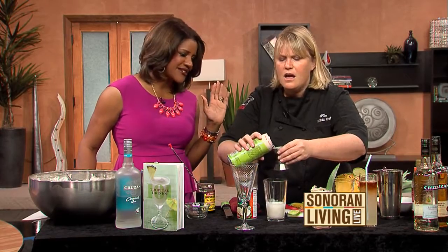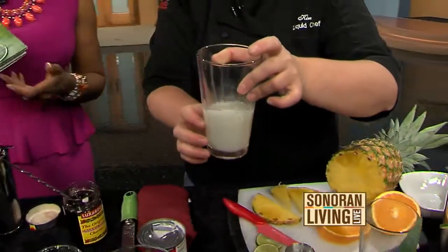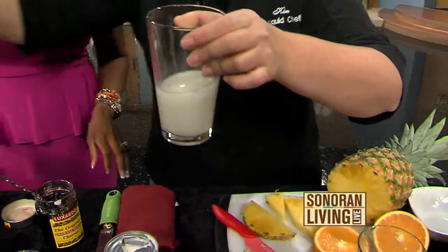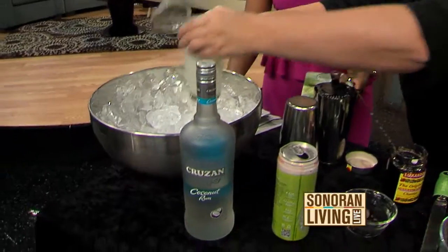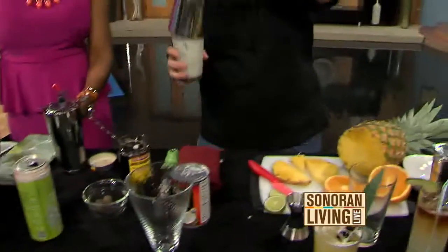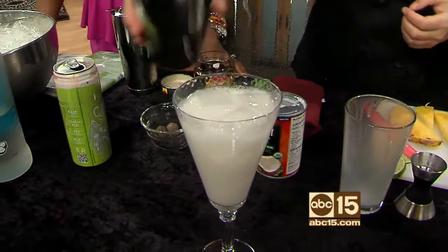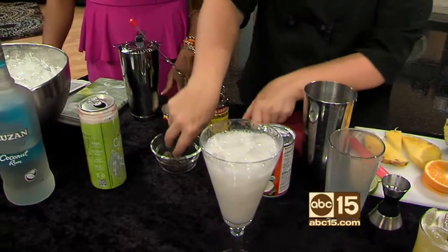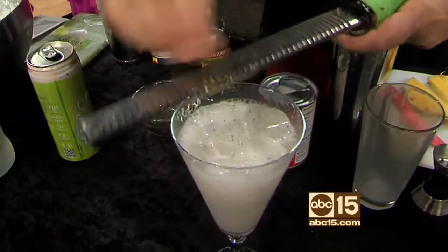Coconut water is everywhere — all the celebrities swear by it. This would actually be a good drink if you didn't want the rum in there — it's kind of a nonalcoholic piña colada. I'm going to give that a quick shake, just moderately. And then if I want to, I'd add a little spice — I have some whole nutmeg here and I'm just going to top that off. That looks good!